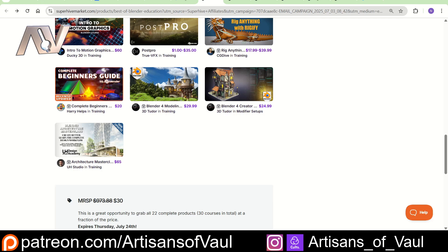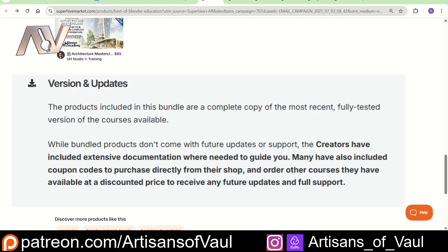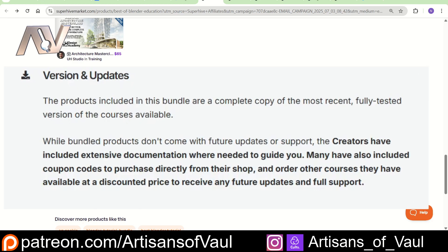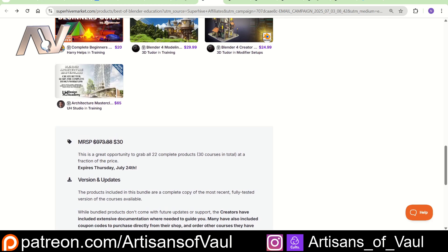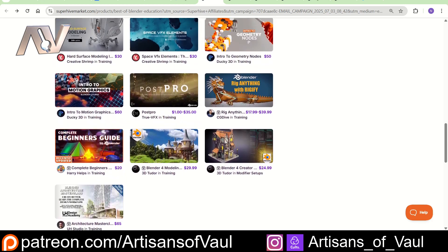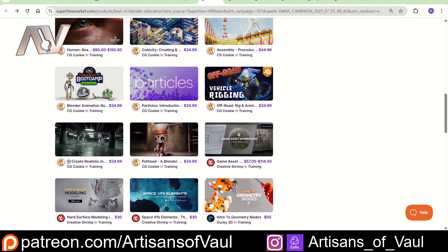In both instances of these bundles, it did say at the bottom — I do wish this was at the top — that these bundles are complete at the time of release, but are not going to include the updates that you'd normally get if you purchased each of these courses individually. What that means is that these courses can go out of date as Blender changes different versions. That was true of the add-on bundle as well, but this is less of a problem when you're involving tutorials because Blender doesn't change that much, and you can normally work out those changes.